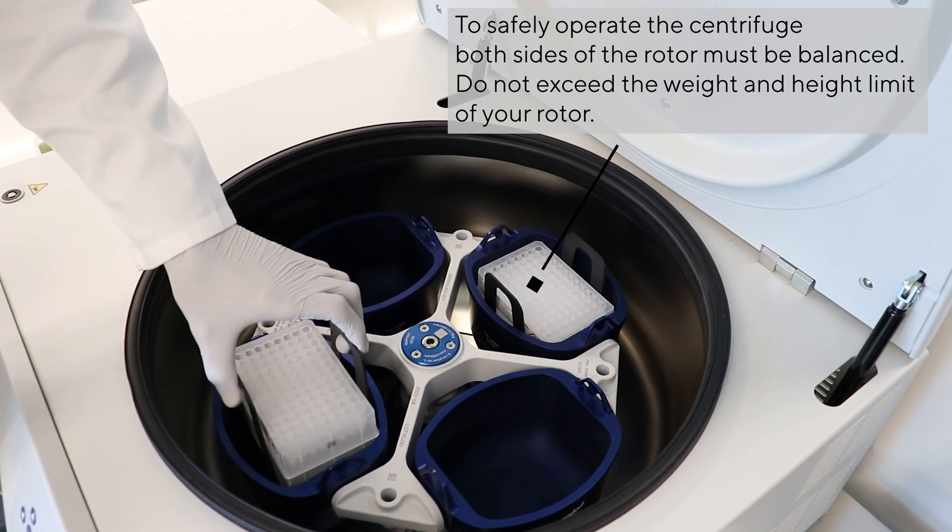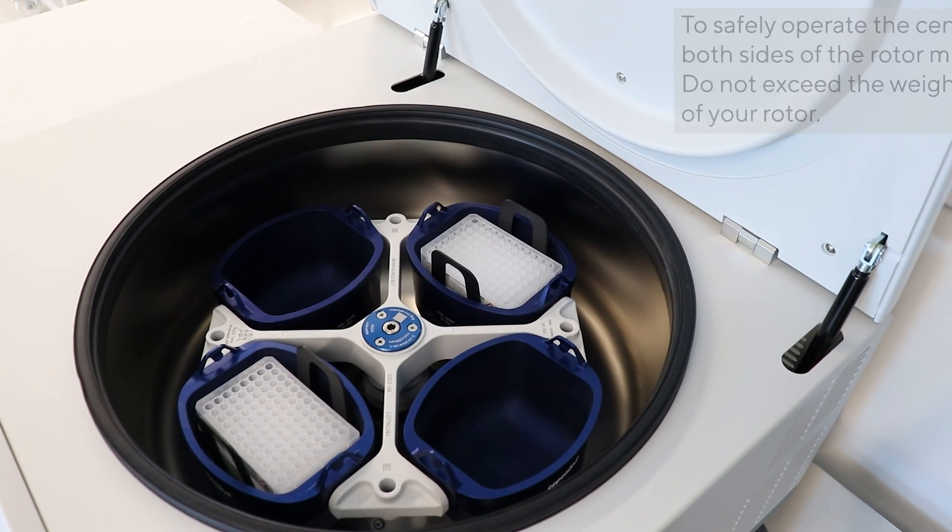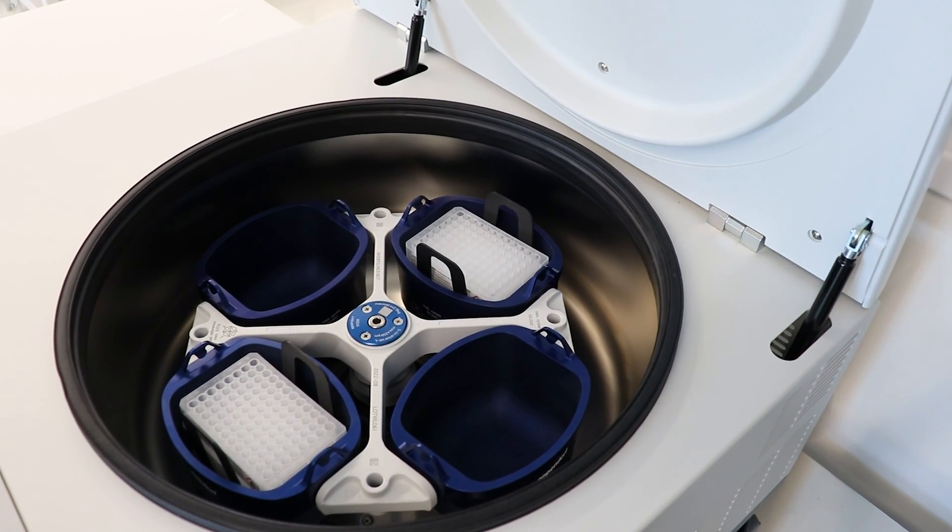Plates can be operated with up to 1000 RCF. At this setting, we need about a minute to empty half a milliliter from the wells.